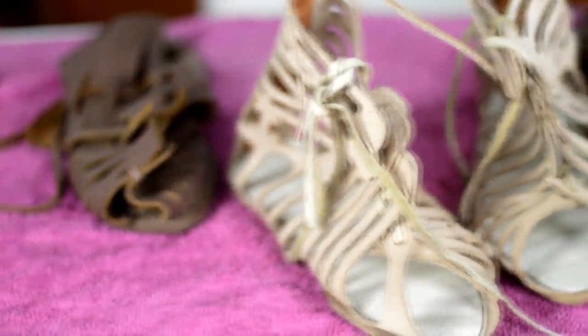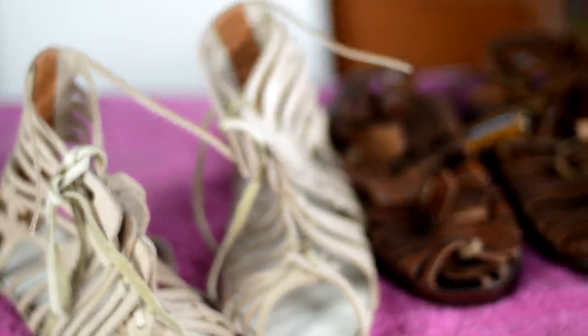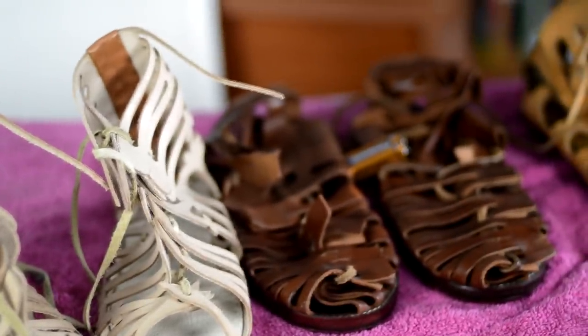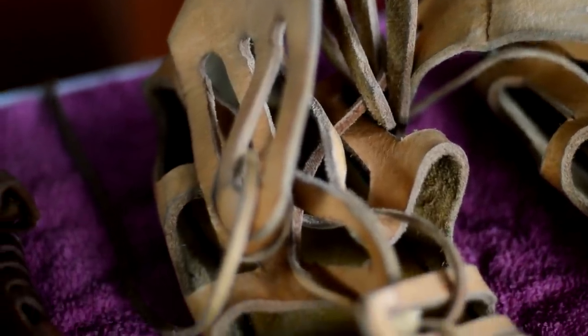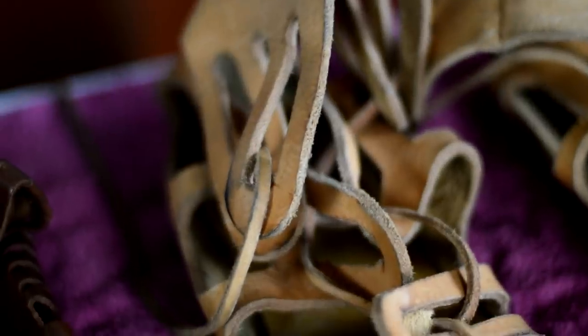Today we're talking about Roman military footwear. If you are a history buff, if you are into the Romans, ancient Romans and soldiers and legionaries and legions, and of course you know about the Caligae. Here we have loads of different versions and I'll be doing little reviews on these different replicas, give a little bit of advice, talk prices and where you can get them produced and pros and cons.